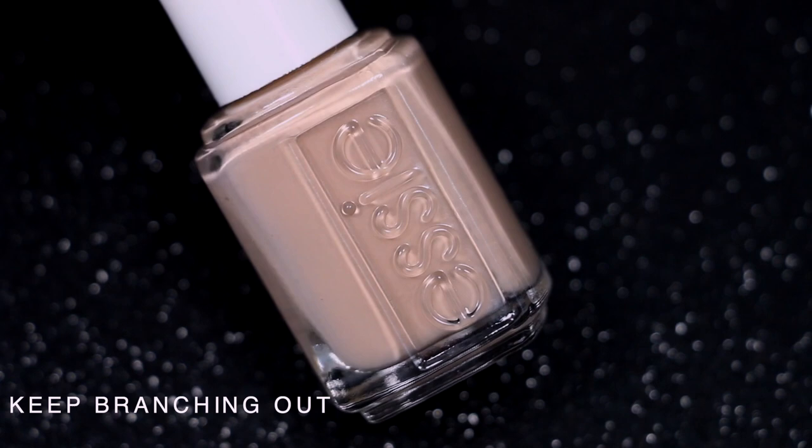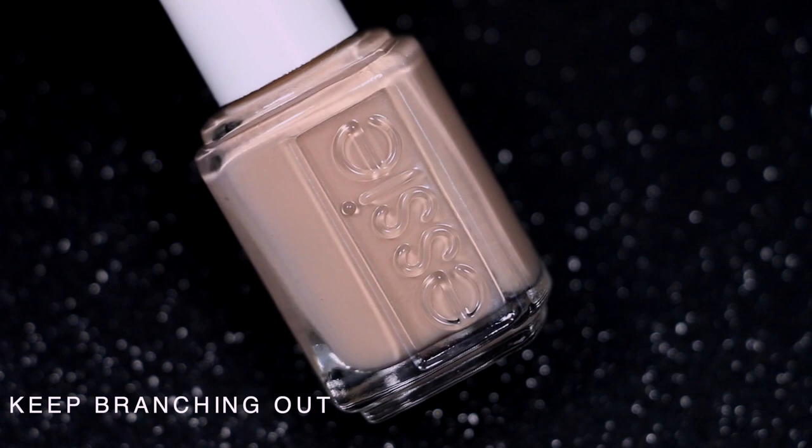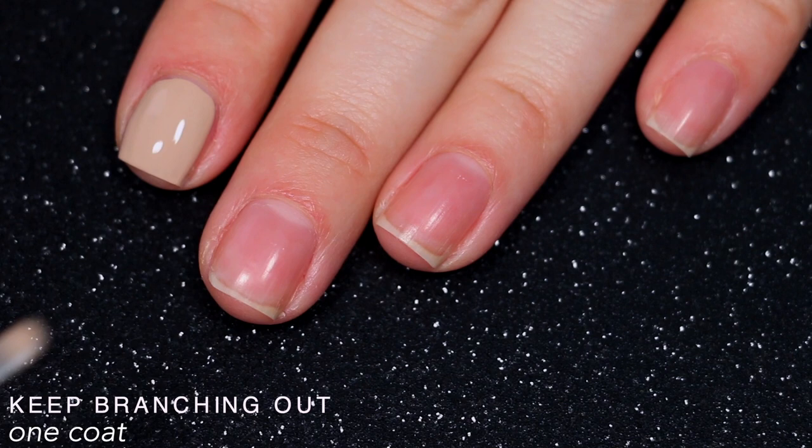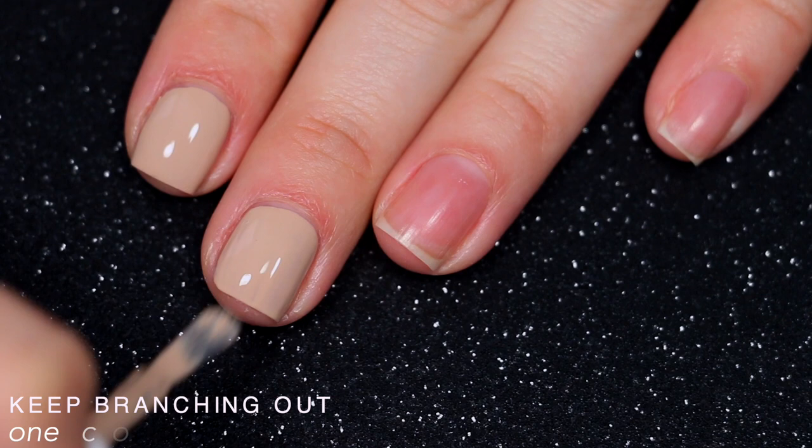This next polish is called Keep Branching Out and it's a cooler light tan nude. It covered pretty well on the first coat but did end up needing two to cover completely. There were just a few streaks but it looks pretty good on camera. This color kind of reminds me of when you put too much creamer in your coffee.